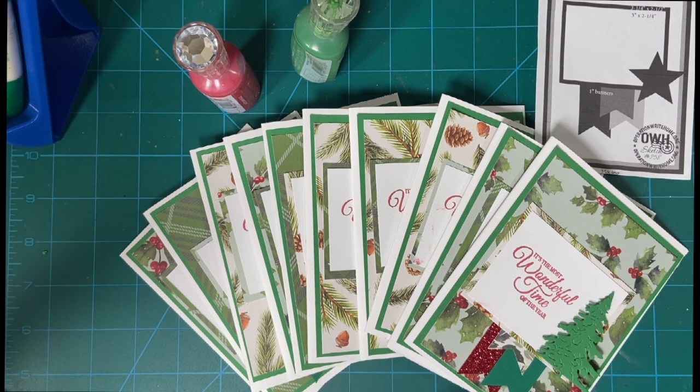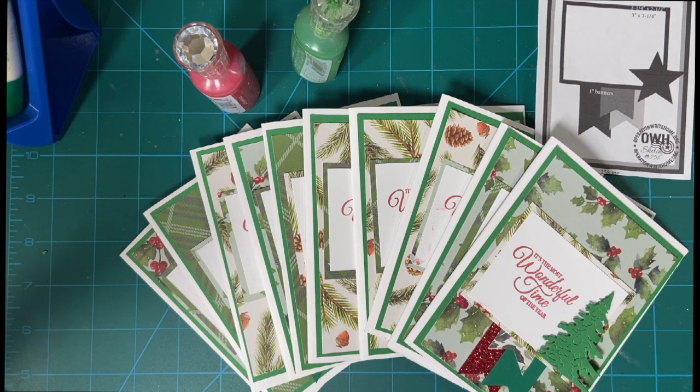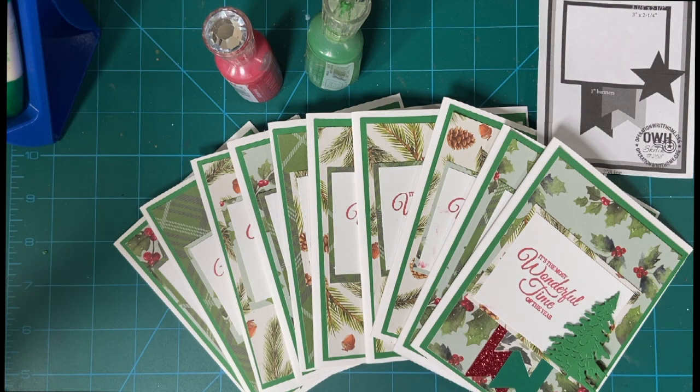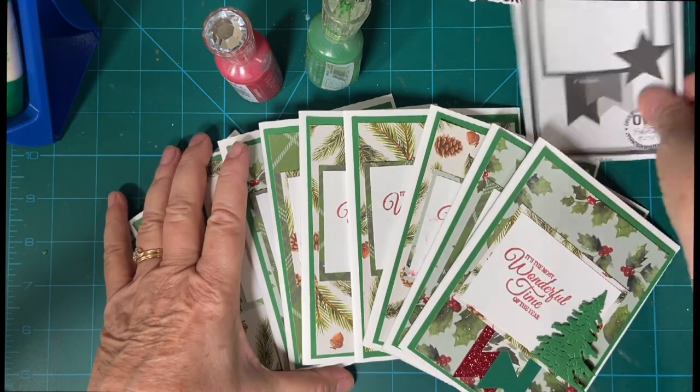All the cards are done except for the decorating. This is my favorite part, and I hope it's yours too. I am using Nouveau Drops — I finally found two that actually worked. I'm going to set the clock for 10 minutes, and I don't think it's going to take quite that long, but we'll find out.